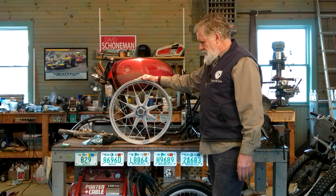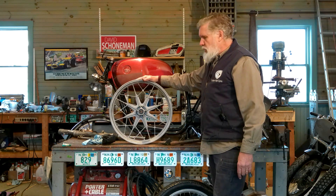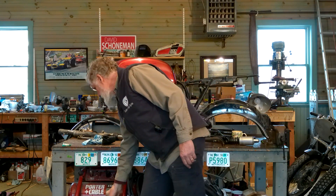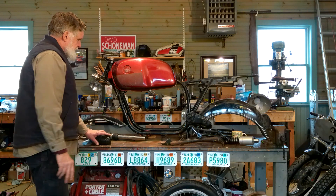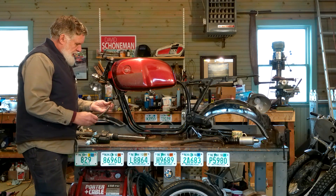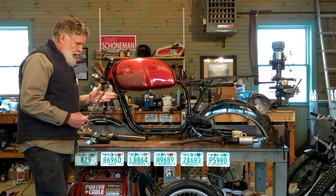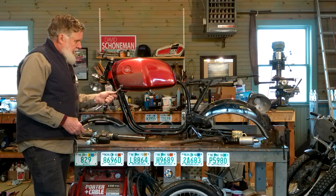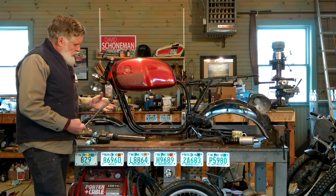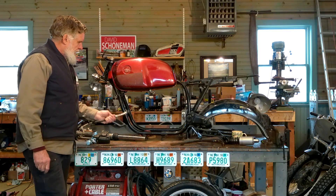That's one thing we learned — we cannot use the wheels I thought we could, but we have a good option. Coming back further aft, next we have the kickstand. These BMWs have two stands: a sidestand and a center stand. This is the sidestand — it's in good shape, we can use it. We don't have springs and attachment hardware, but we can get that. We do have a good sidestand.